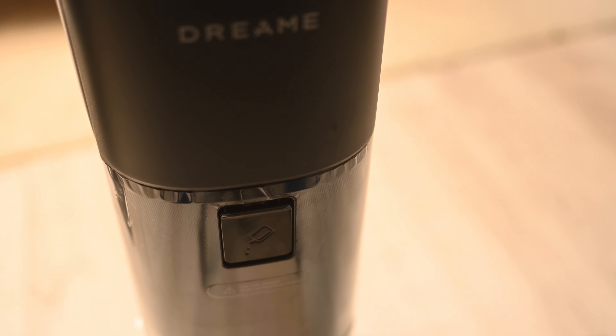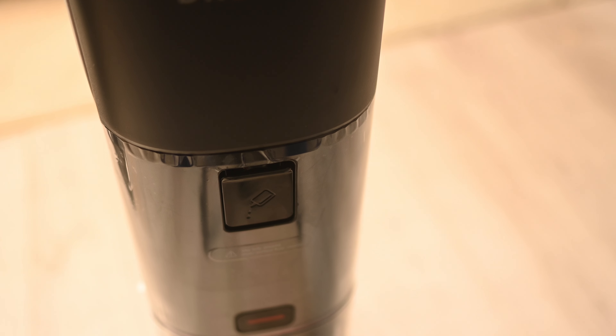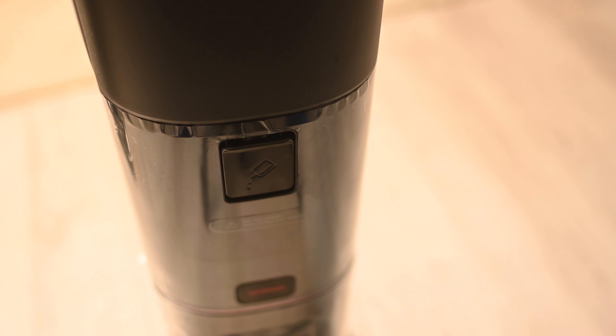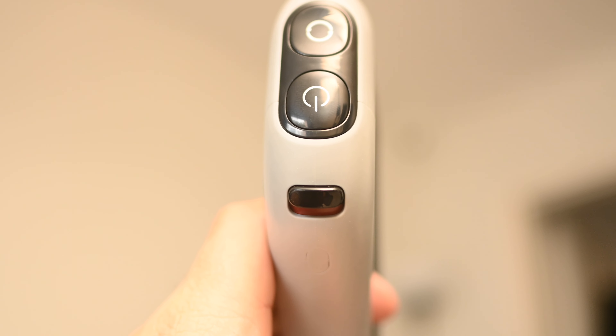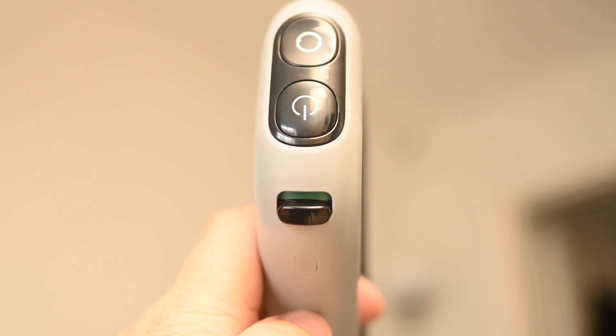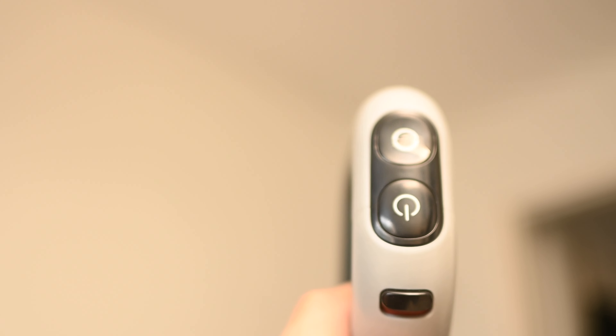I only wish refilling the solution tank was easier. It's an awkward position they've put it in — you need to lay the machine flat to fill the tank. You do have a switch you can toggle on and off to activate the solution or turn it off in case you want to clean without it.